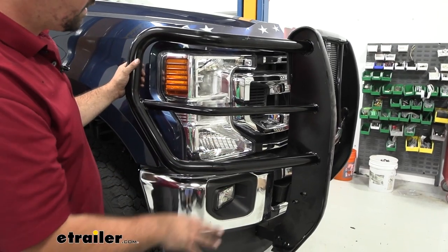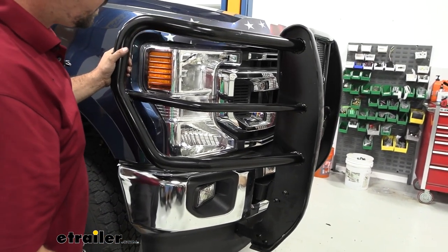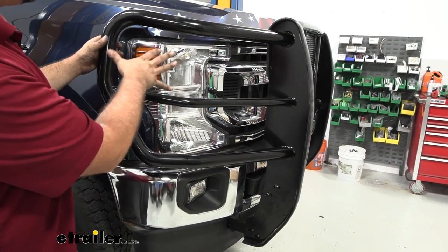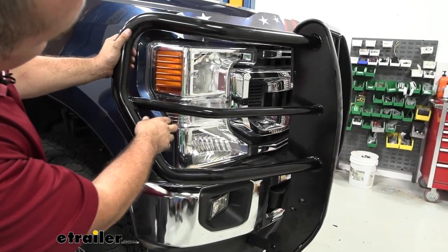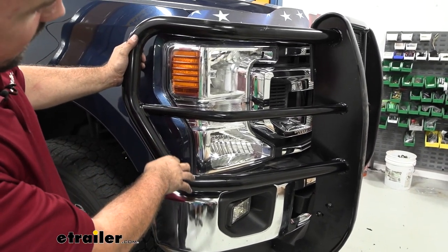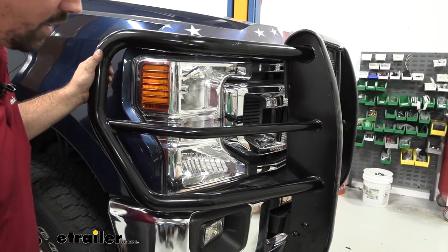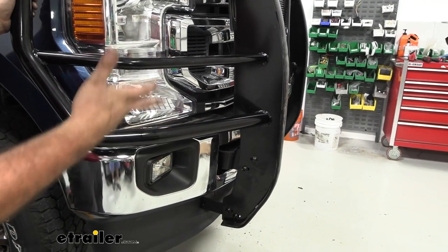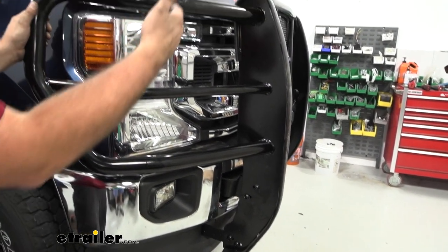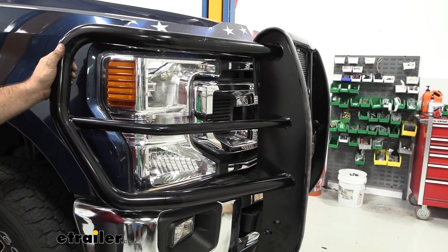With all the hardware in place, you can see there's good adjustability — you can custom-position it exactly how you want, such as tighter against the hood. You can see it contours against the headlights, so take time to align it properly. Then go ahead and tighten everything down, going one side and then the other, making sure you're happy with the position each time you tighten, and move along as necessary.